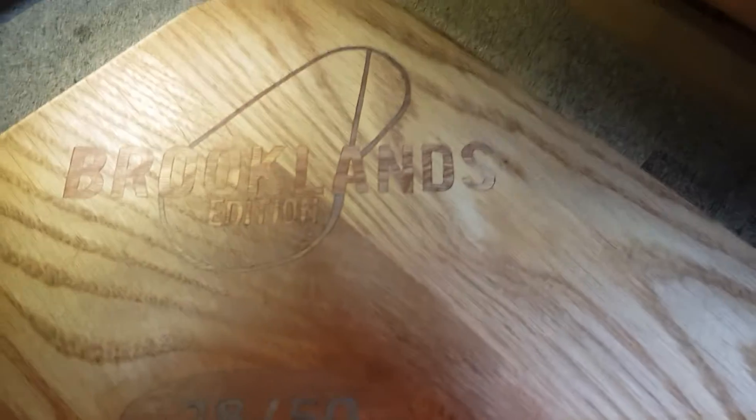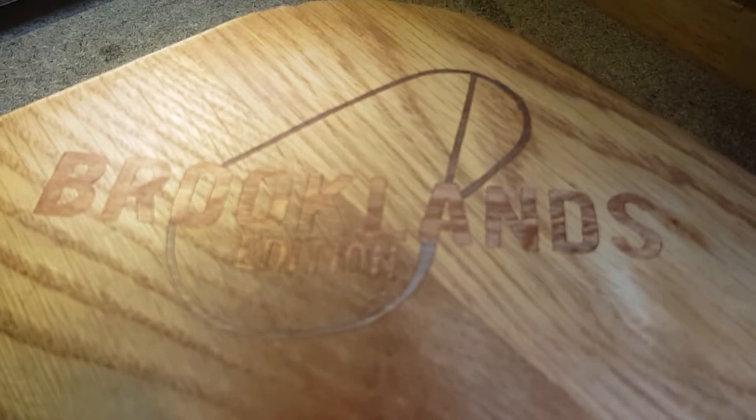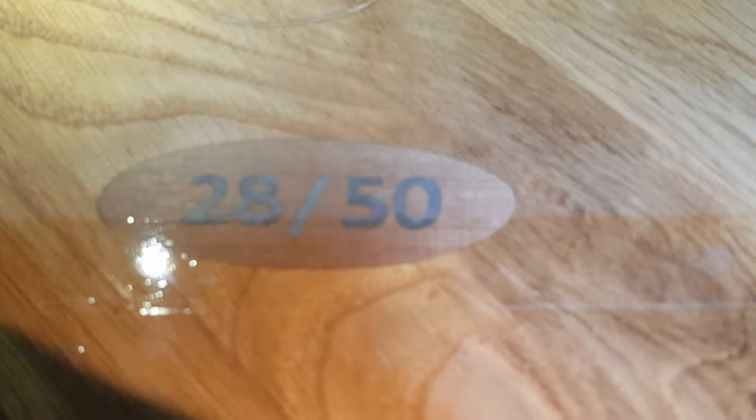All right then, just a quick one - let me show you what I'm working on at the moment. It's quite large. We've been asked to do a quite large work. Let me show you the various parts of it. That says Brooklyn's Edition with the Brooklyn's track in it, and it's obviously going to be of a car. This is number 28 of 50.